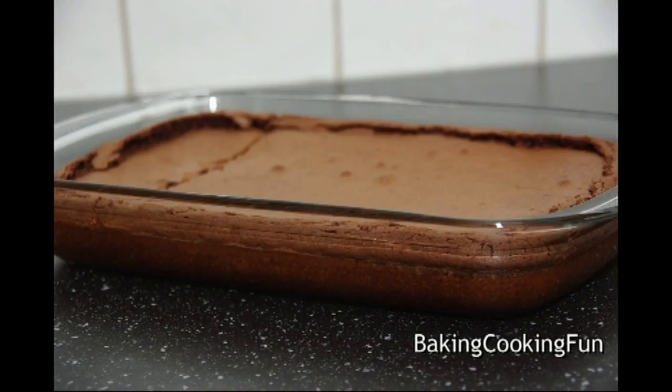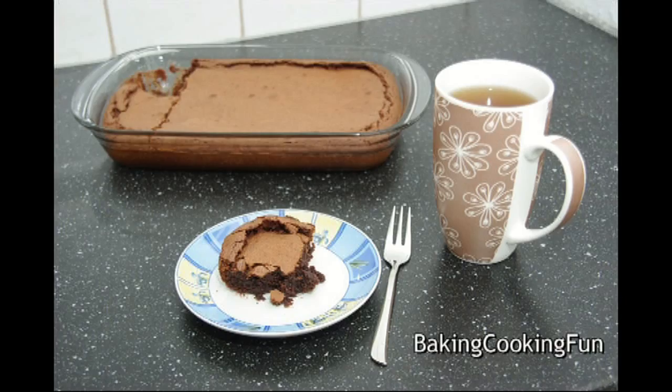And then you're done! This is super easy. You can add a glaze or anything you want, but I just really wanted to do the classic recipe, and I think it's just fantastic. I hope you try it — bye!